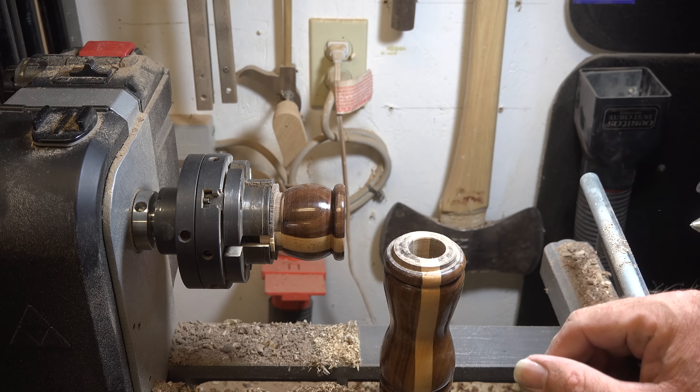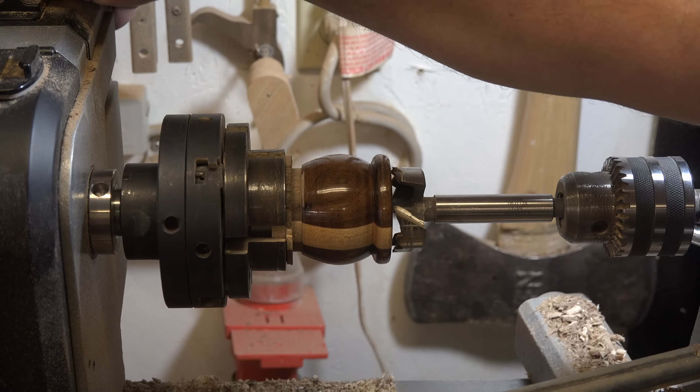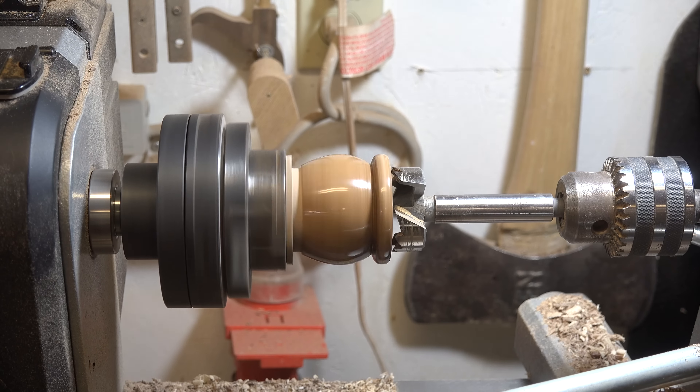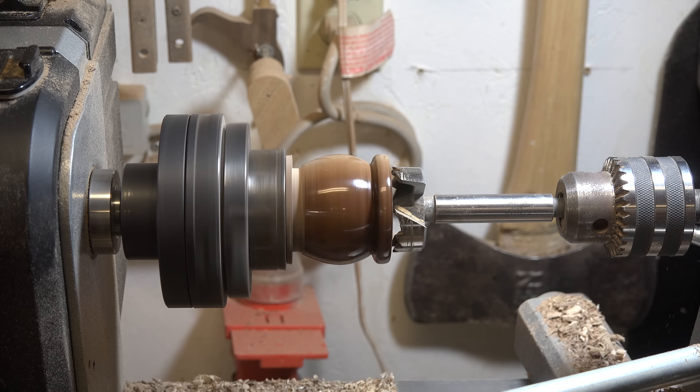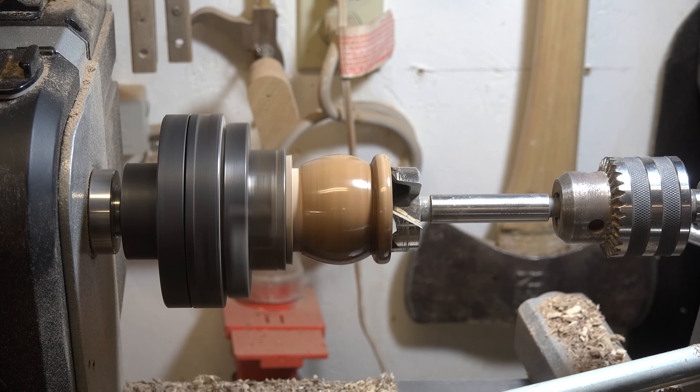For this you just want to take it slow — you don't want to drill it too deep and then have problems. So we're just going to ever so gently bring that Forstner bit in there and drill a shallow one and three-quarter inch hole.